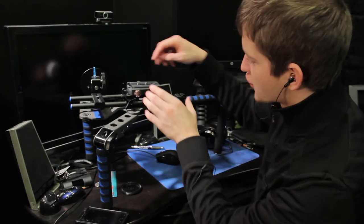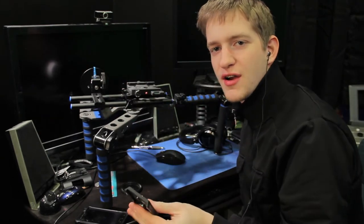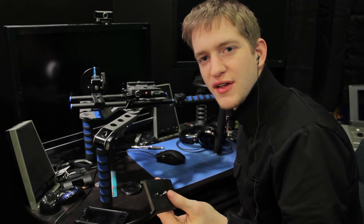This camera rig has a couple of things that are really nice about it. It has a quick release plate on it so I can just slide off my camera and slide it back onto another rig or onto a tripod if I ever need to.